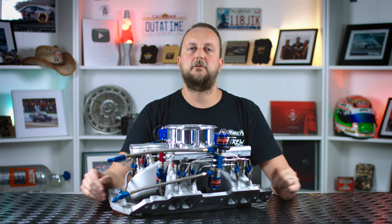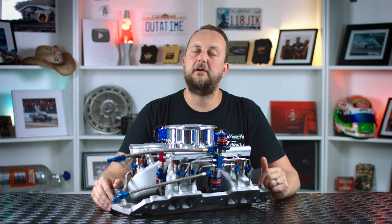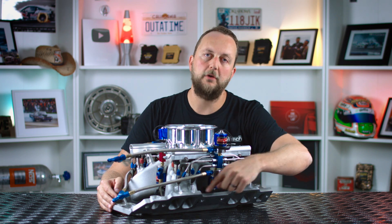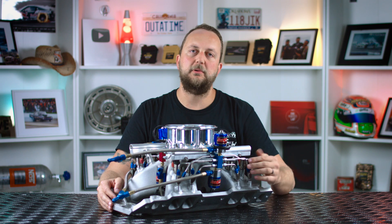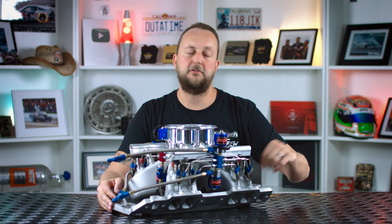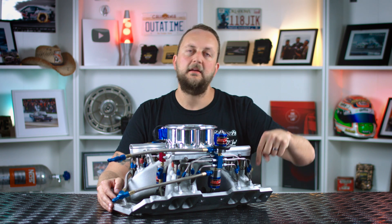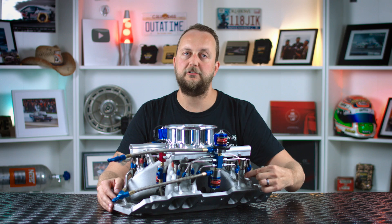Lastly, the one we all talk about — direct port nitrous, which is what this manifold has. It's got one nitrous fogger per cylinder. Typically you would have one nitrous in and one fuel into the single jet.